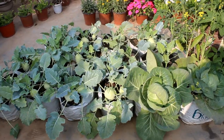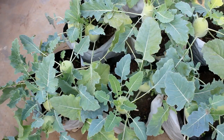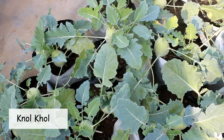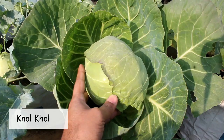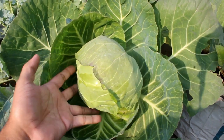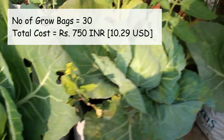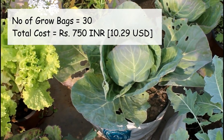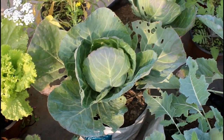I am also growing lots of vegetables in grow bags. On this part I have kohlrabi — also known as nolkhol — and duck cabbages. There are 30 grow bags, and when I bought them they were around 25 rupees each, so the total was 750 rupees.